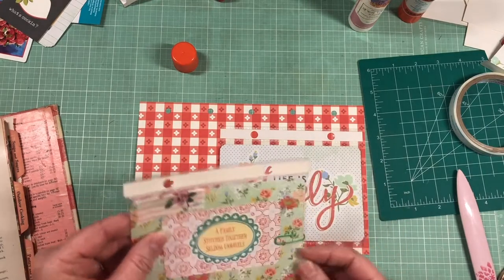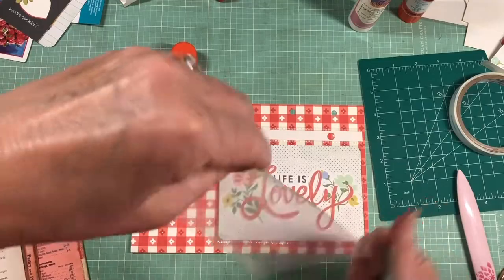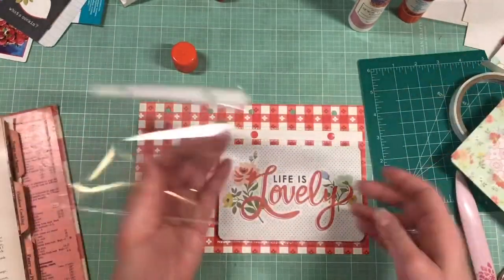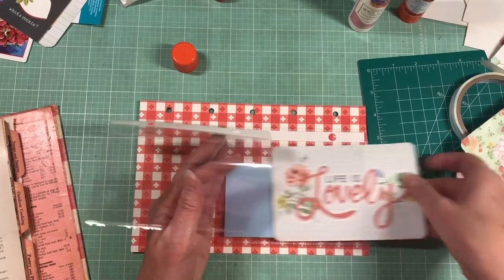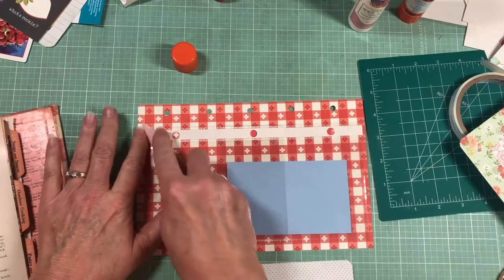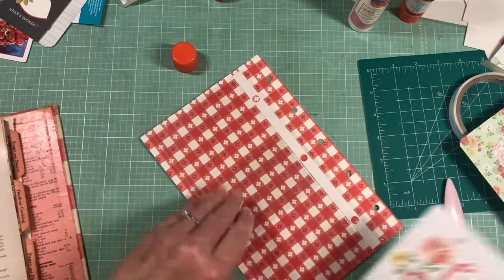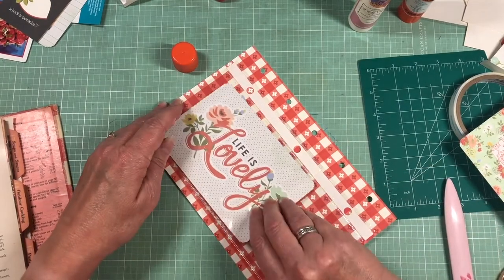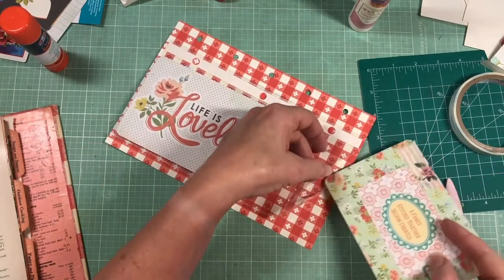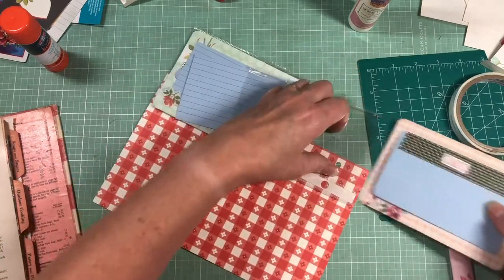Did I put that on the wrong side? Oh my gosh - yes I did. Luckily, easy fix. And wasn't I going to put this one down at the bottom? Yes I was. That's why we can't talk and craft at the same time. There we go. Quickly putting these where they actually wanted to be. Life is lovely, especially when you get your glue on the right side of the paper. I feel like we could make a life quote out of that - 'Don't let your glue get on the wrong side of the paper.'